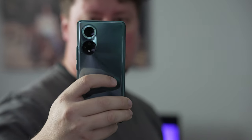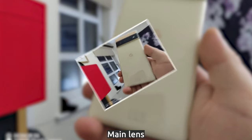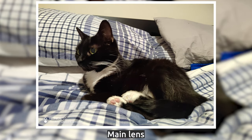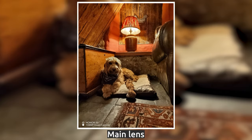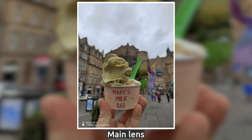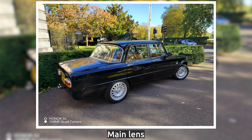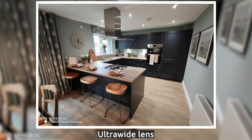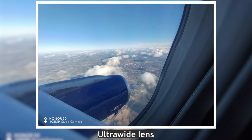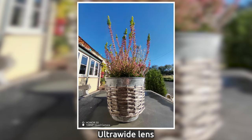One of the highlights of Honor smartphones throughout the years has always been the cameras — how much value Honor delivers in the camera department compared to similarly priced peers — and the Honor 50 is no different. The main camera sensor is a 108 megapixel one, and through computational photography and a bit of cropping it actually outputs 12 megapixel shots. In good lighting conditions the Honor 50 is great; I really enjoyed using it for camera shots. It also has an 8 megapixel ultrawide sensor, which for shots is pretty decent, though some of the color saturation is a little more muted. The images are always very, very sharp.